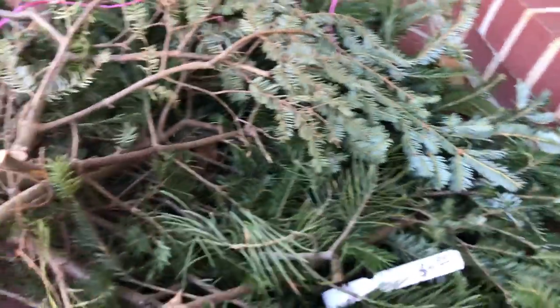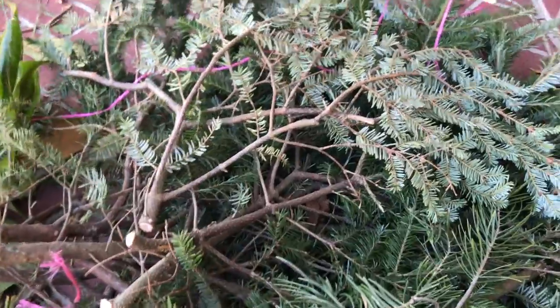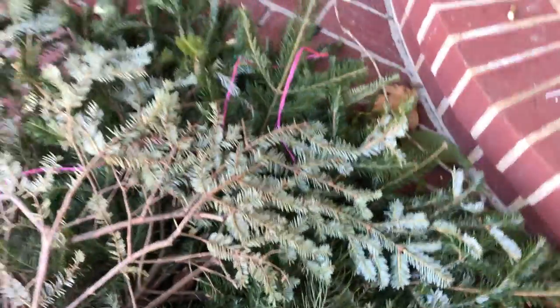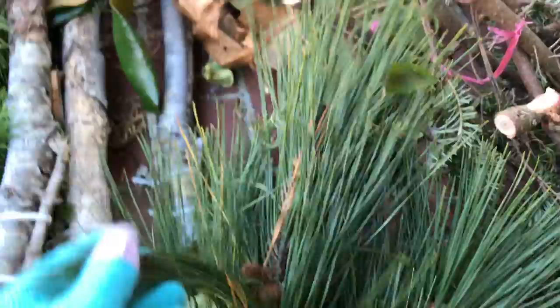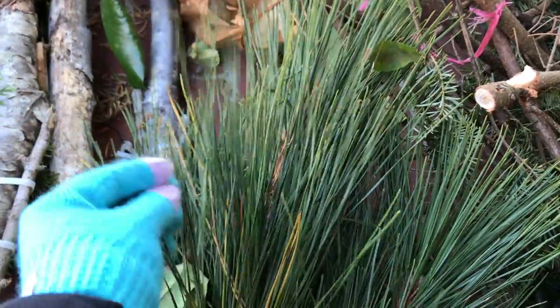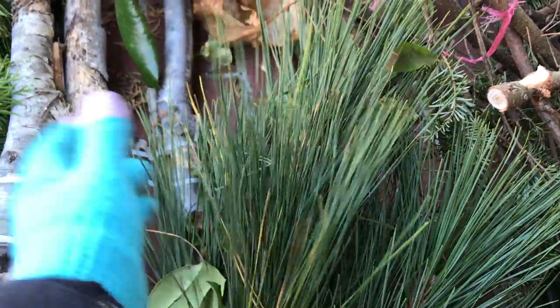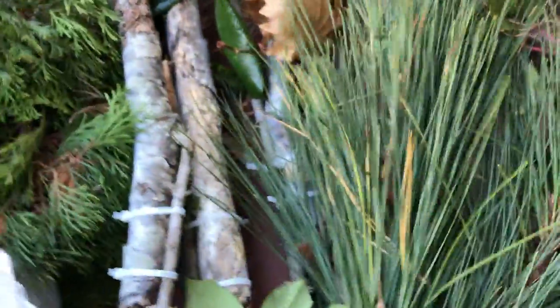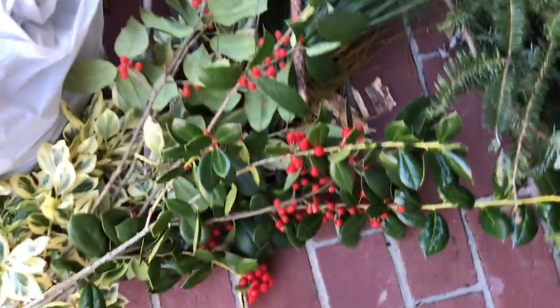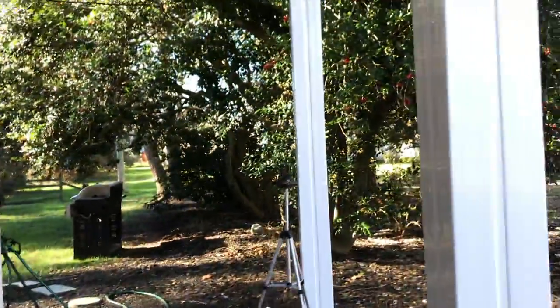They were $4.99 each — like a bundle of them — $4.99 for a bundle, which is not too bad. But if you go to Home Depot they'll give them to you for free. This is white pine that came from my backyard. My pine trees are very tall in the back so I couldn't cut them, but we had a big windstorm go by so this one fell down, so that's what I'm using.